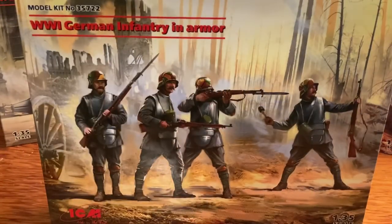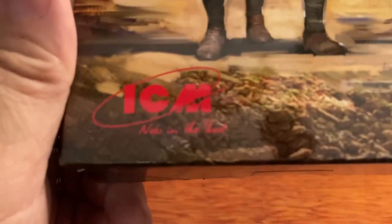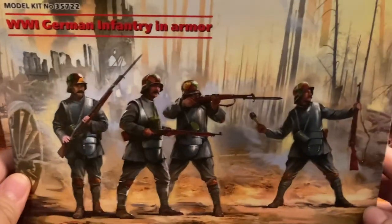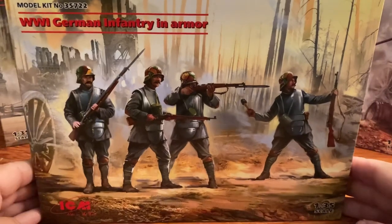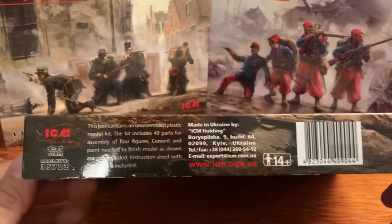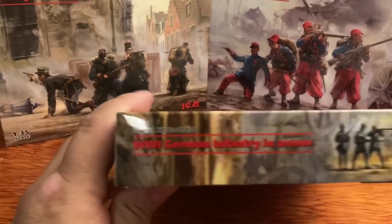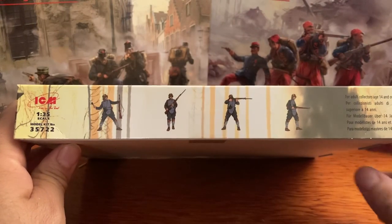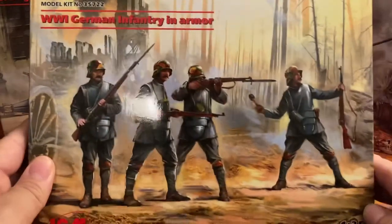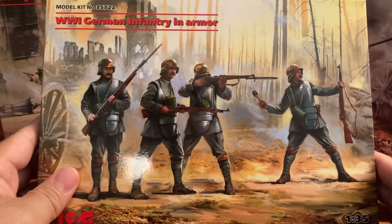The first kit is the World War I German infantry in armor, a 1/35th scale kit by ICM. That is the box art — sorry about the glare — they look pretty awesome. I like the background, it looks really good. On the side it says 14 and up, glue and paint are not included. The other side shows you the figures you're getting, and you can see how much I paid for it. This kit is made in Ukraine — all these kits are made in Ukraine.